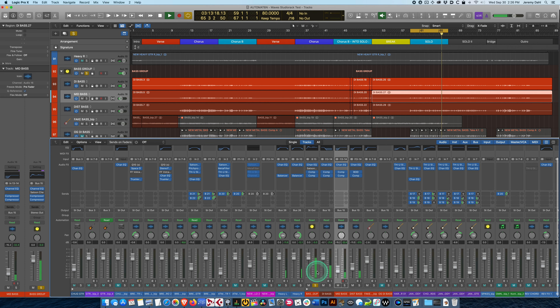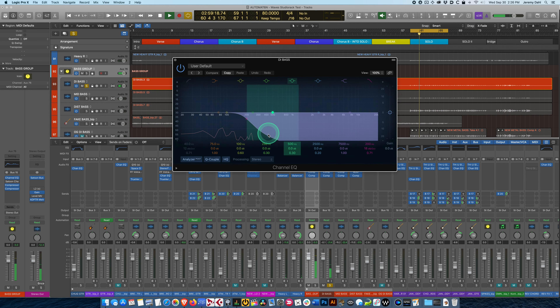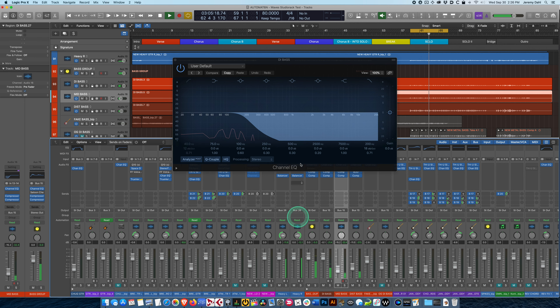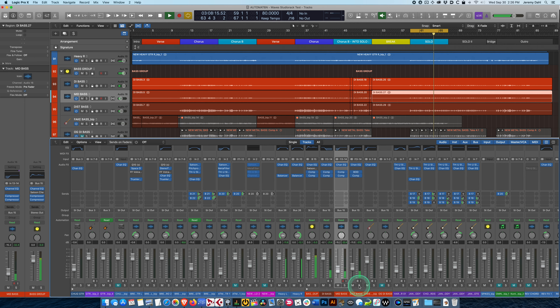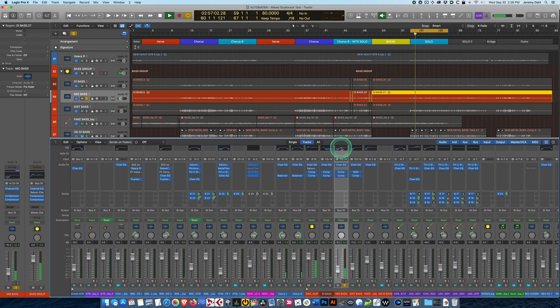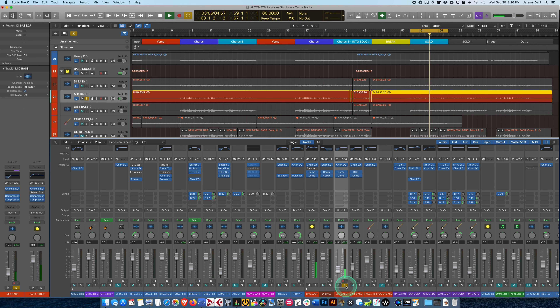Let's take a listen — I'm going to solo this. So this is everything together. That's just the low channel — this is the low-passed signal. And we'll check out the high-pass channel — basically the unprocessed high mids — and I have two compressors on this.